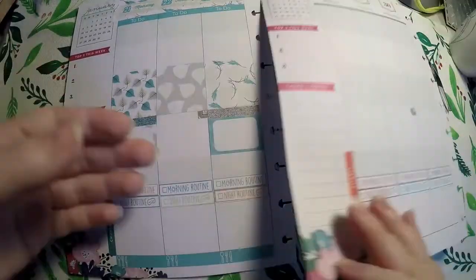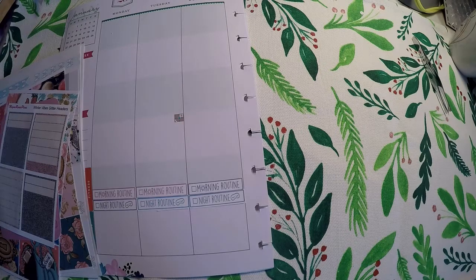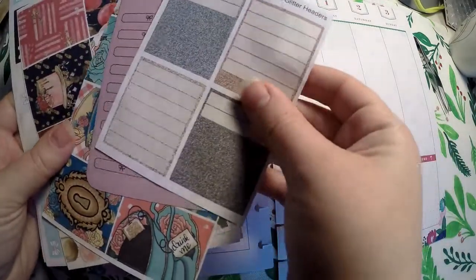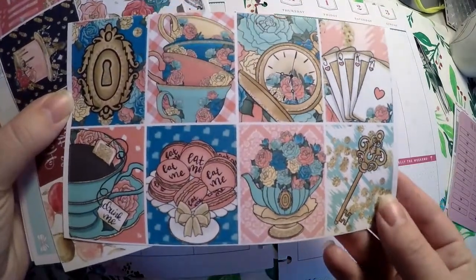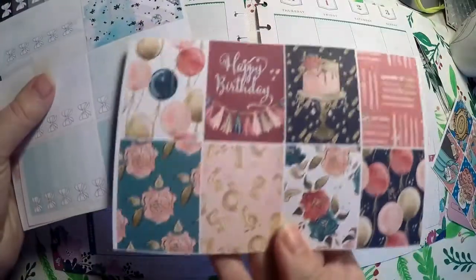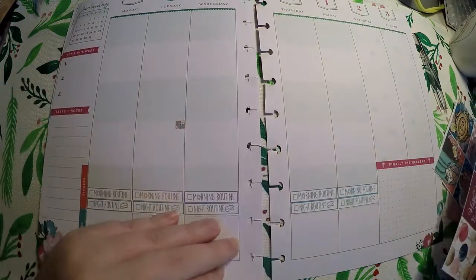We're going to go ahead and do the week of January 28th through February 3rd. This part shouldn't take as long. I've pulled a bunch of different things — some glitter headers from the Winter Vibes kit, Giving Girl headers, a Full Boxes page, and I believe these are for the Erin Condren, so we're going to make those work. I pulled some scraps over from other kits used this month. I just want to show you how I'm going to make all these kits kind of come together as best as possible.